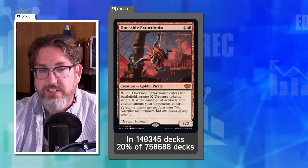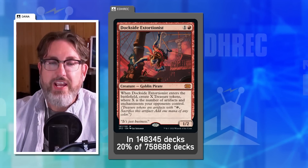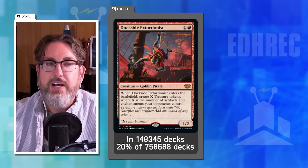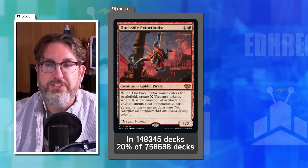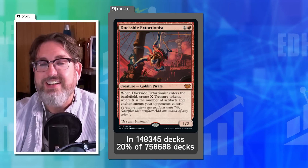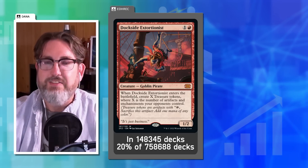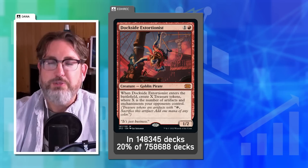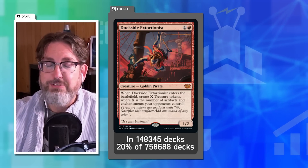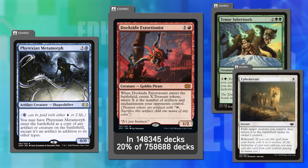Dana's first card is Dockside Extortionist — currently one red mana for a 1/2 that creates X Treasure tokens where X is the number of artifacts and enchantments opponents control. It's an insane card that generates a crazy amount of mana, often giving you multiple turns' worth of mana ahead.